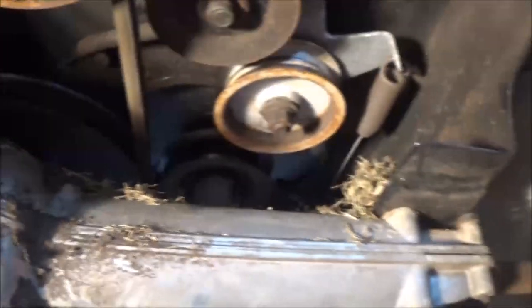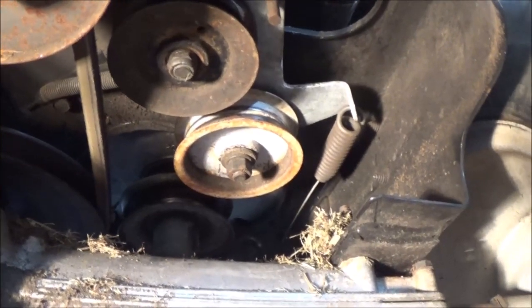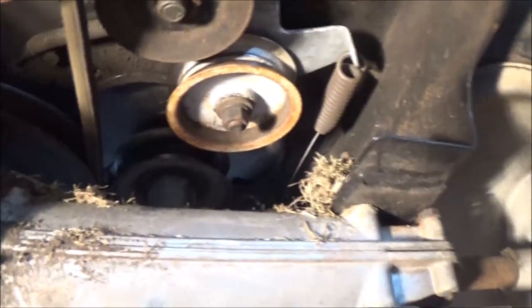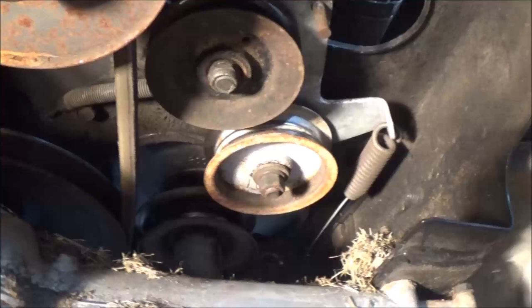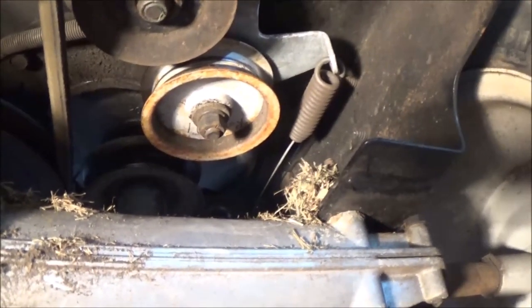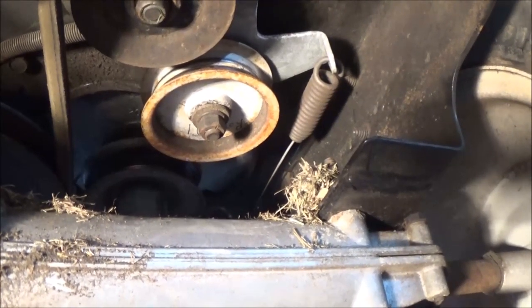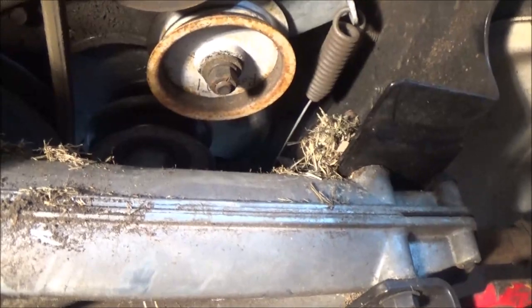Okay guys, sorry about the wind noise — I'm in the garage and I've got the fan going. We've got a real feel of 101 outside. I checked the temperature in here and it was like 97, so I've got the fan on. I hope we can overlook it. I cut this old belt off here — just used my little nippers. Wasn't much left of it.